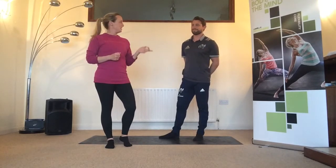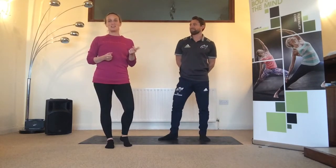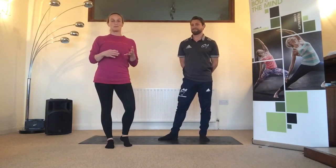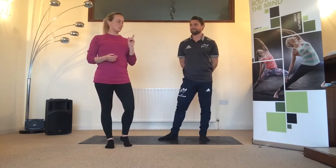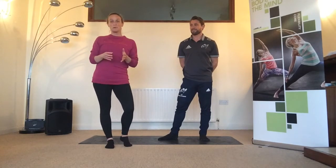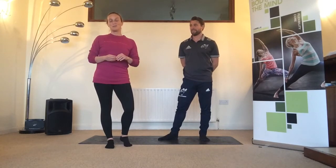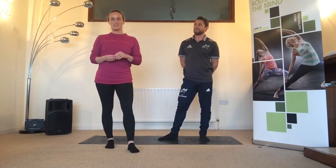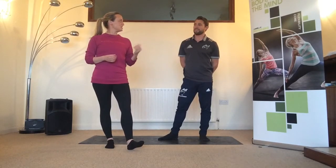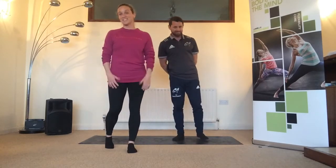Mike is going to join today — he's a good example of somebody who works out and goes for runs but doesn't always make time to stretch afterwards. With this set of stretches you can do it after your workout, or if you wake up the next morning and remember you should have stretched. We'll show you the options as we go through — I might stick with the advanced options and put Mike on the beginner ones.